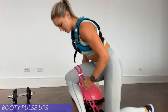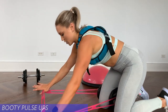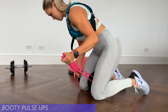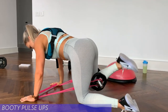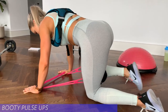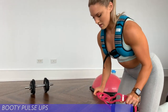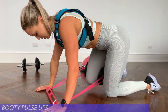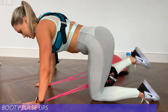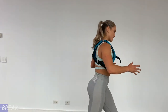Other leg — get it set up, going for 12. One, two, three, four, five — and sometimes that'll happen, so just fix your resistance band right away — six, seven, eight, nine, ten, eleven, and twelve. Good. That was our first round, only three more. Get some water, take a few deep breaths, and then we'll keep going.